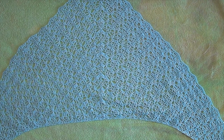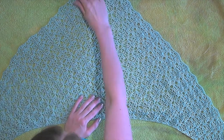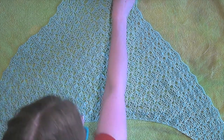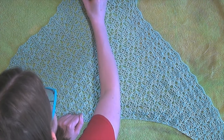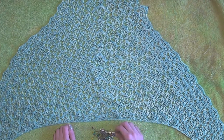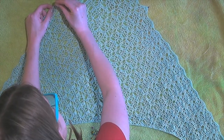Hello and welcome. This is a video of me blocking a shawl. As you can see, it's already pretty open because I've blocked it once before. After I took it off the pins, there were still a couple spots that hadn't opened up, particularly on that right side, so I decided to block it again.